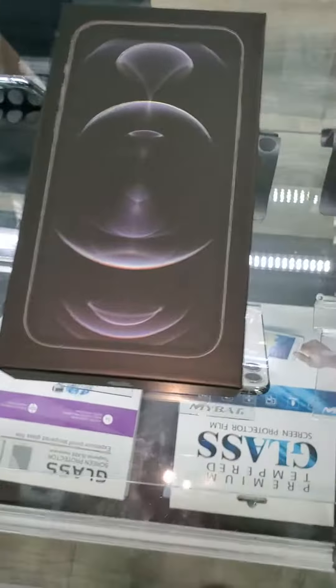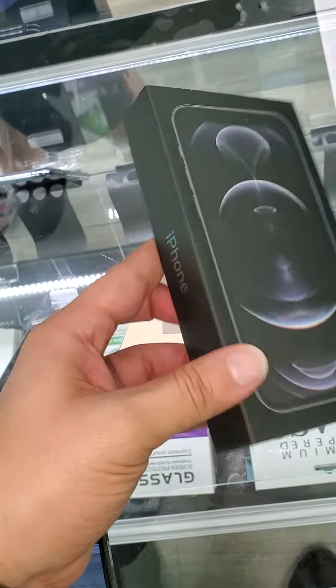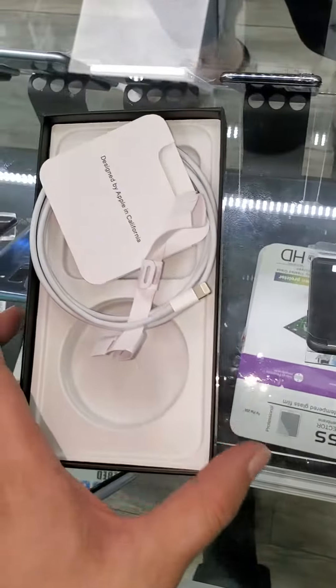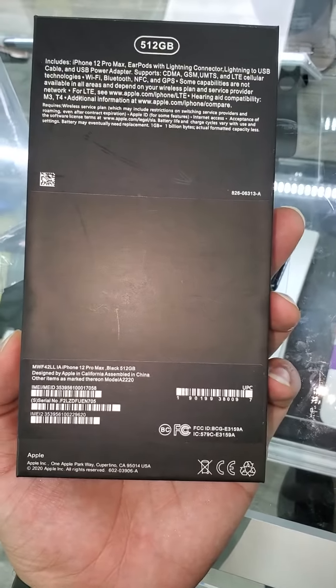Hey everybody, I'm here in my store today at Cell Fix on Fletcher. A gentleman came in today — he wanted us to help him activate his phone, and bro, this is a fake iPhone.